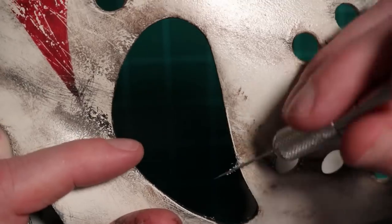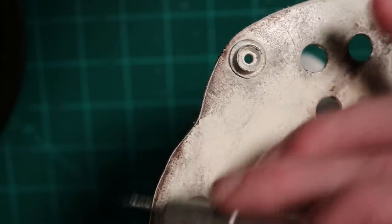One last thing I'm doing is giving the edges just a slight highlight. If you just scrape around the very corner of the edges with the knife.